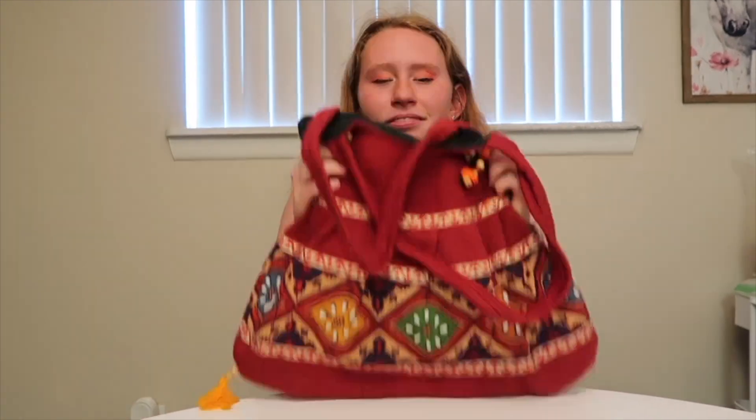Hey everybody, welcome to today's video! Ready for part two? If you haven't seen part one already, this is my multiple-part series of the needle felted popcorn dragon I'm making. If you want to watch it, here's a link to the first one — you can come right back — and I also have it in a playlist. Anyway, let's get my trusty needle felting bag out and get started.